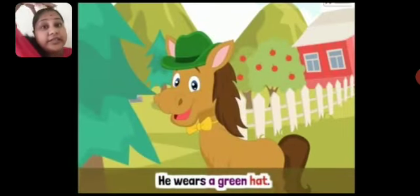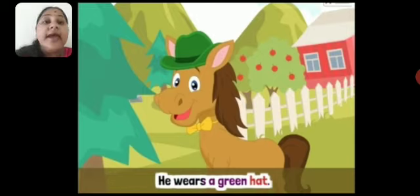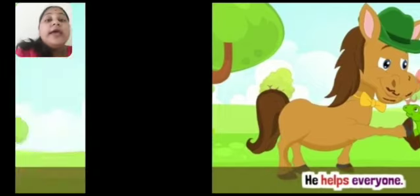Hobo, the baby horse, lives in a house in the hills. He wears a green hat. He helps everyone. Maine aapko kya sikhaya tha — that you have to help others. Jaise aap doosron ki help karte ho, waise hi Hobo, yani ki baby horse, sabki help karta tha.